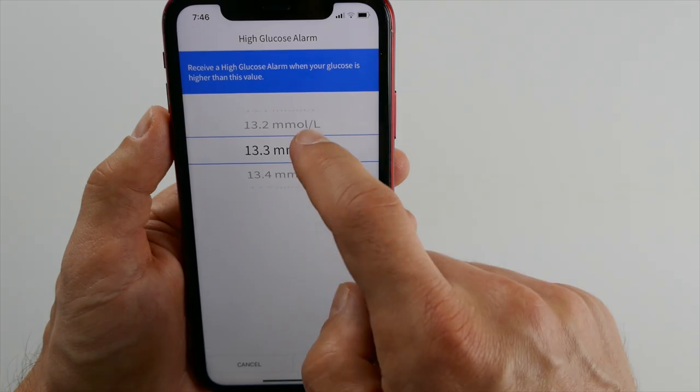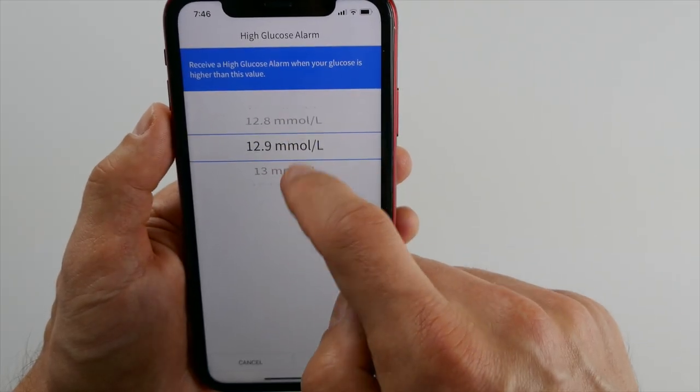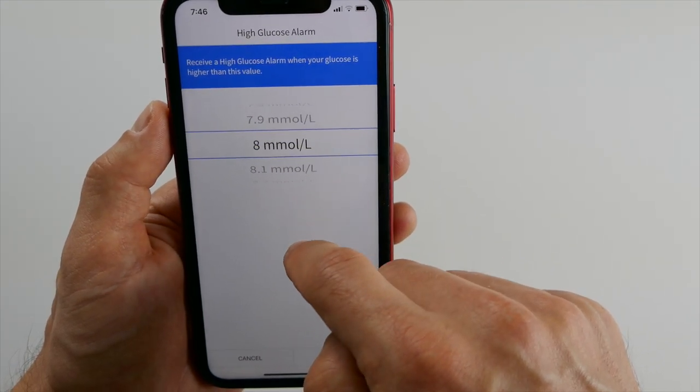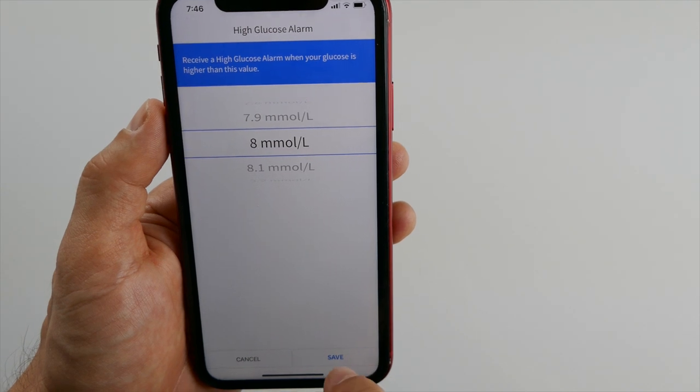Although I don't understand why anyone would want to use 22. High alarms are set at 10 millimole by default and I have mine at 8.2 millimole right now, because when I go over this level after a meal I know that I probably didn't take enough insulin and I make a small correction right away. Let me know what levels you use for low and highs — I think that would make for a really interesting discussion in the comments.